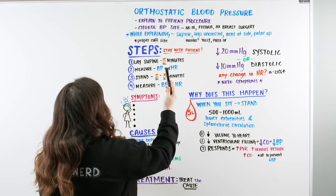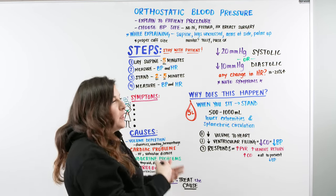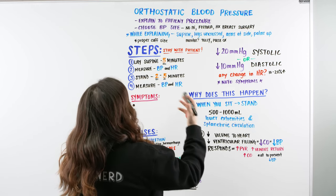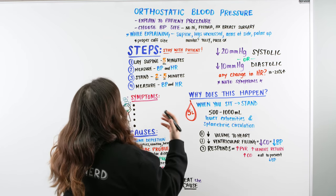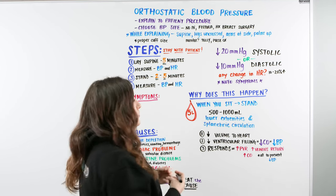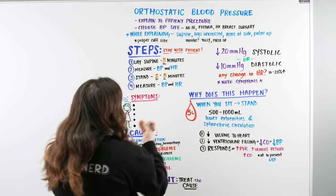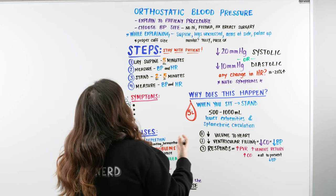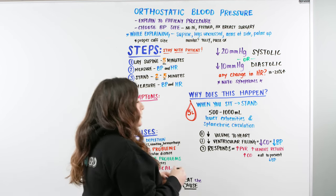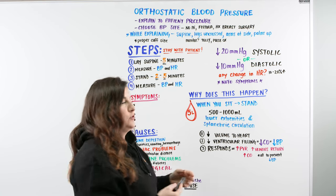We're going to explain the procedure to the patient — tell them what we're doing and what they need to expect. We'll be checking their blood pressure and heart rate while laying and while standing. We're also going to choose the blood pressure site, finding the best location for the blood pressure cuff as we explain the procedure to them.